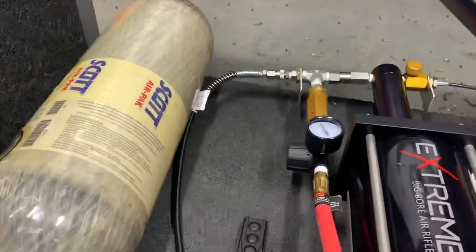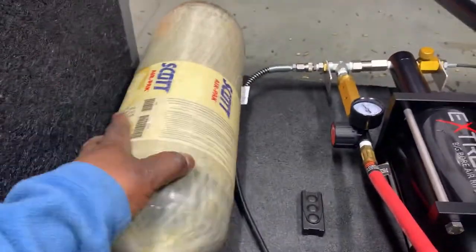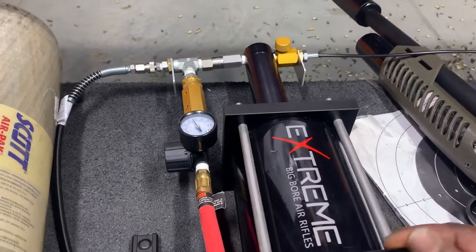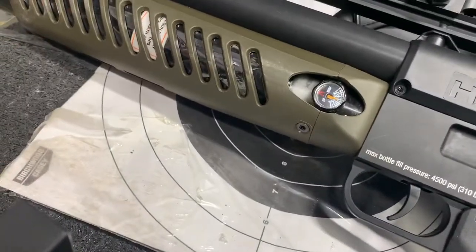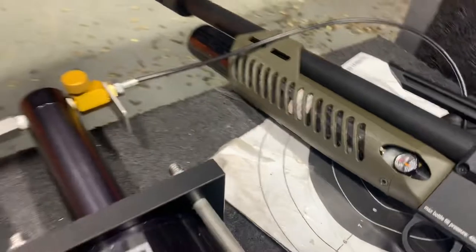First off, I'm charging this system using a CB-18 and an Extreme Big Bore Air Rifles booster pump. That lets me charge the system, and after every couple of shots I can refill my cylinder pretty quickly and get back to shooting.